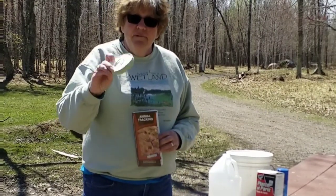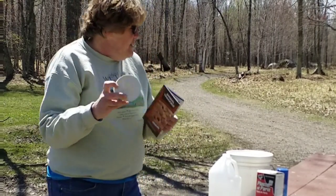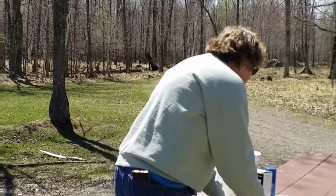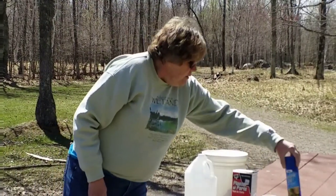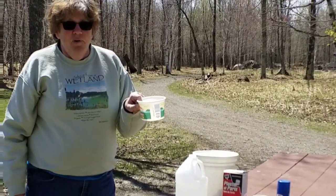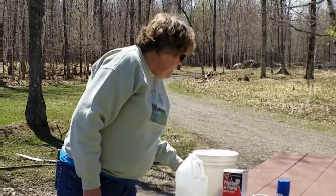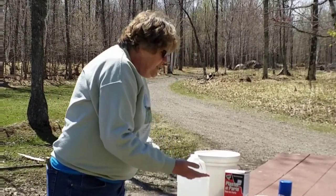You can make an animal track cast that looks like this. The only things you're going to need are plaster of Paris — which you can find at the hardware store — water, a plastic bowl for mixing, and a plastic spoon. Mine is just from Dairy Queen. That's it, just things for mixing.